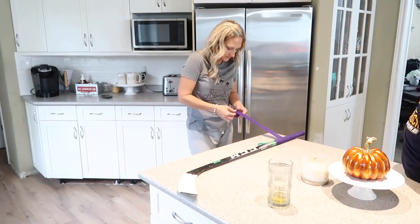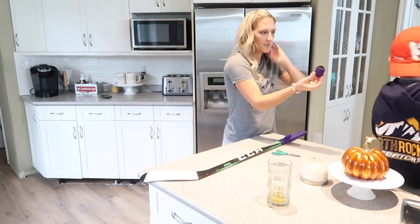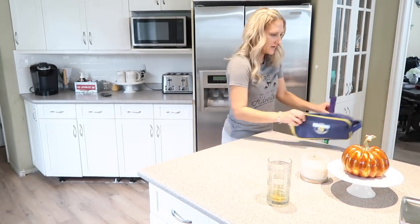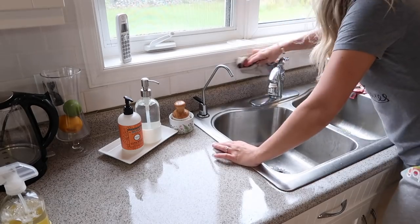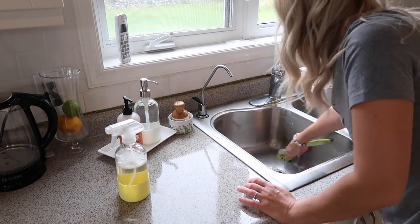I'm just going to take a little break from cleaning the kitchen because Chandon needs some help with his hockey stick. He is learning to tape it and he's putting some grip tape on it and it got a little bit off.